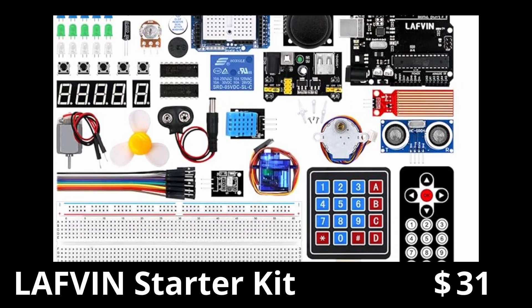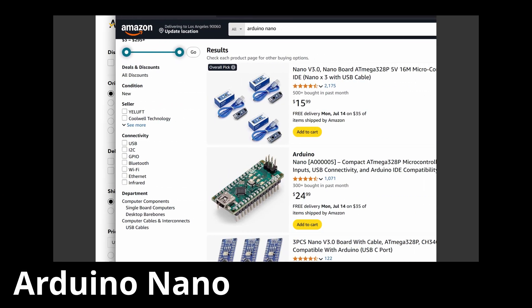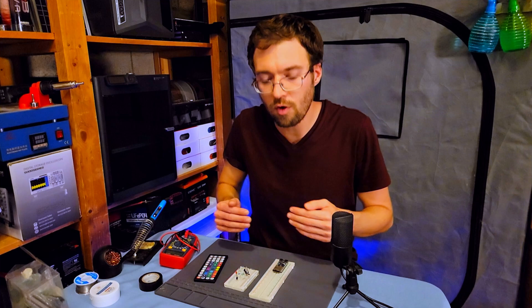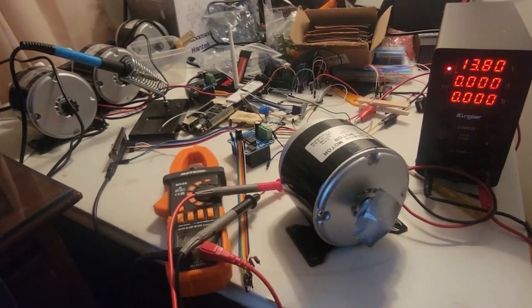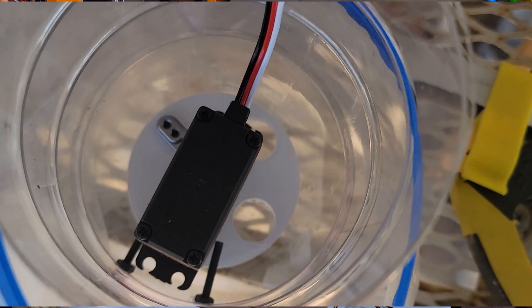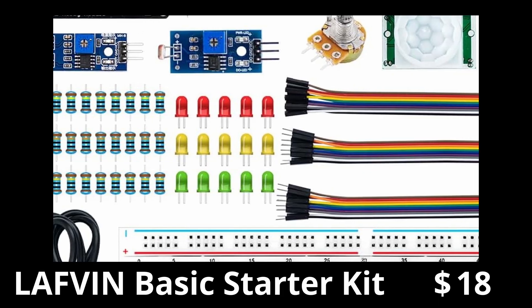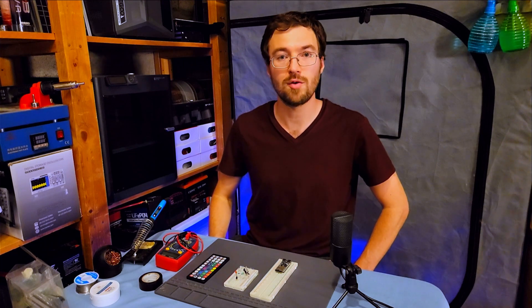Honestly, as someone who used to import these electronics and sell them on eBay, all you want is good bang for your buck. All the stuff is the same — the same sensors, the same basic things. So just look for good reviews, good documentation, and good code. The point is to get you started and learn the basics, so that when you want to do your own personal projects — the real reason you got into electronics — you'll have those capacitors, resistors, buttons, LEDs, everything you need. You can buy components individually, but it tends to be a lot more expensive and more hassle, so just buy a starter pack.